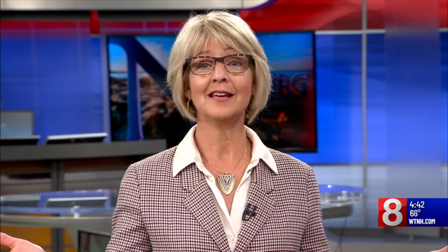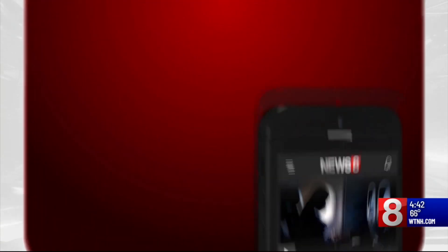Thank you so much for being in this state and helping us purify our air. Thank you so much for having me. And if you'd like to find out more about the Corsi-Rosenthal boxes and where they're going all over the state, go to WTNH.com or the News 8 app.